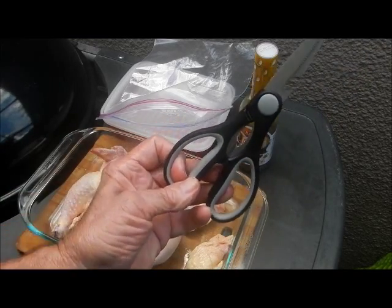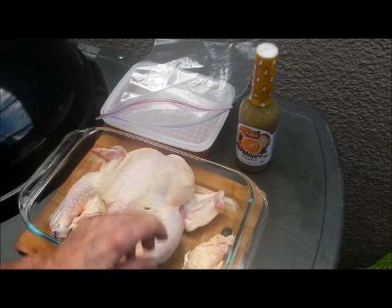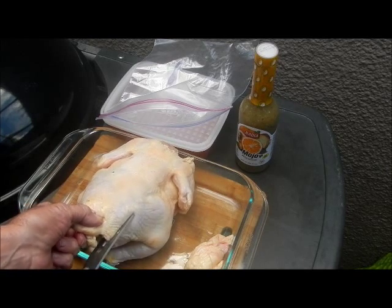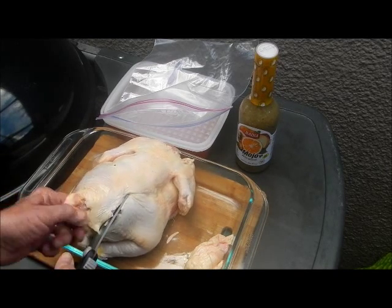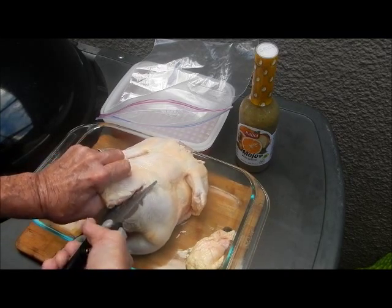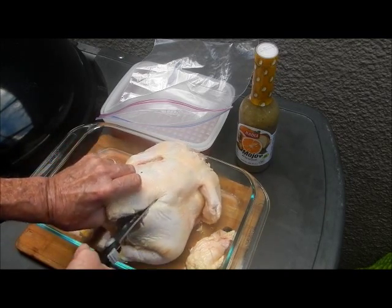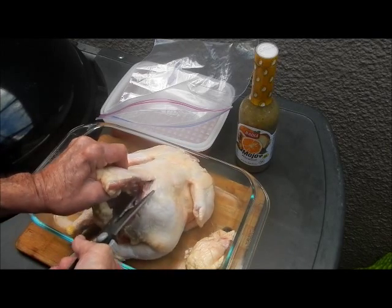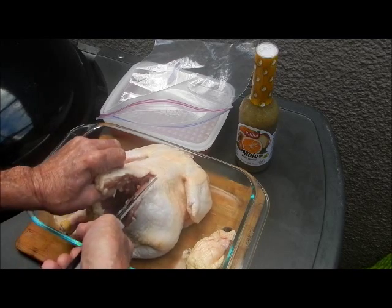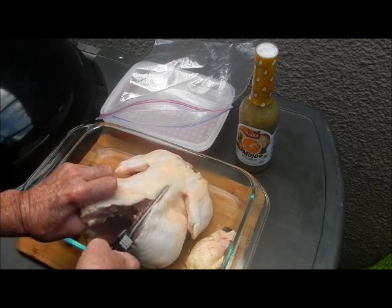They came with two pairs - this one's got a bottle opener, that's gonna come in handy later. I did rinse them in the sink. Look how easy that is - cut his backbone out. That's what we call spatchcock. Imagine doing this without the scissors - these are good scissors though, I really like them.